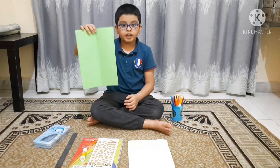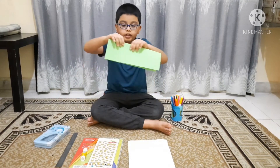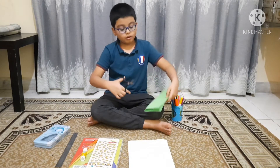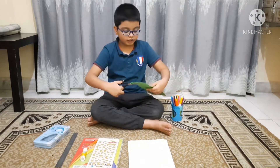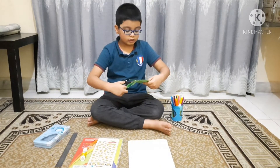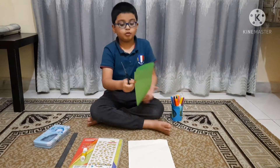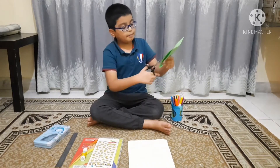First we are going to take a piece of colored paper and fold it like this. Then use the scissor with your parents to cut it like this. Do it until here — if you go too far, the Ramadan lantern won't be correct. So let me do it for you.